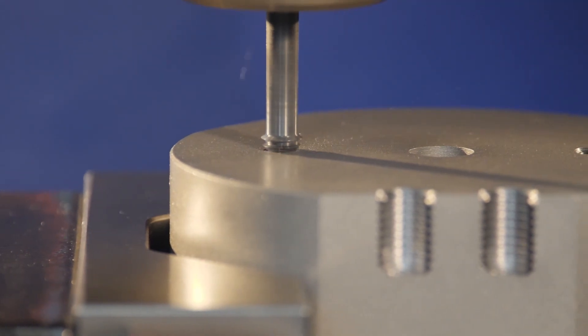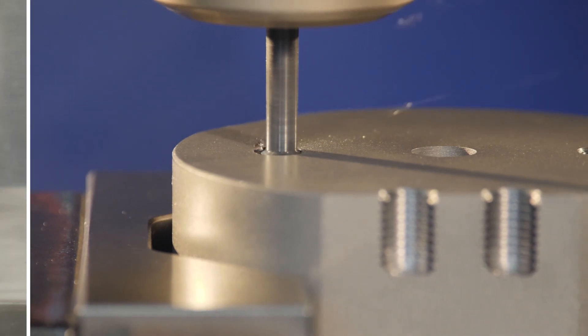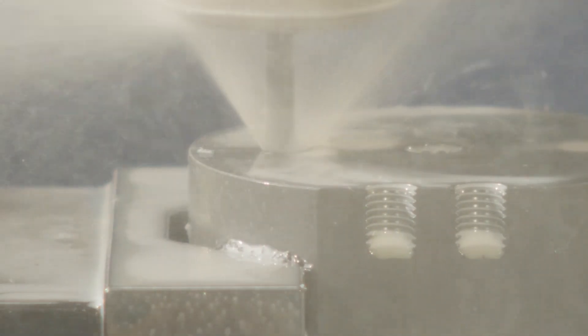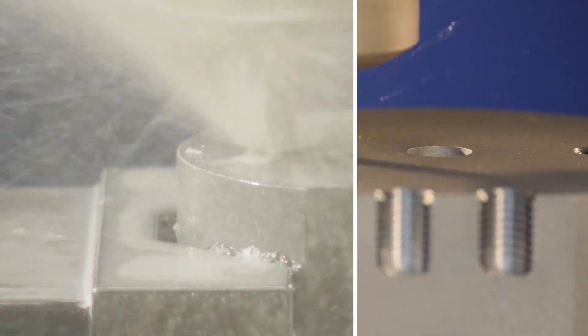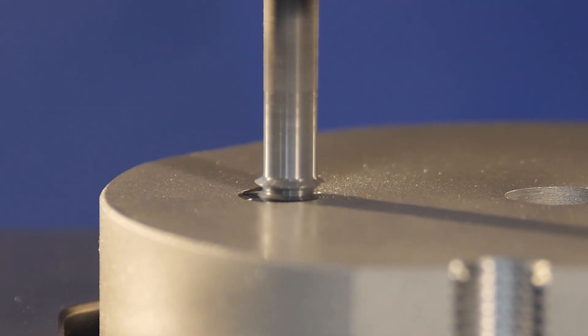Driven holders aren't cheap, so the savings can be significant. If you're producing two different types of threaded holes you could need five or six driven holders, which runs up high costs and uses up your available space. This tool can potentially save customers thousands of pounds.